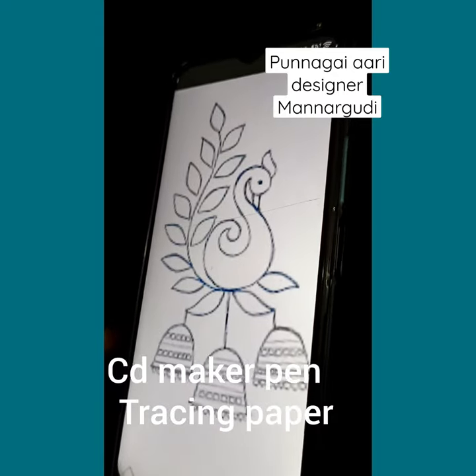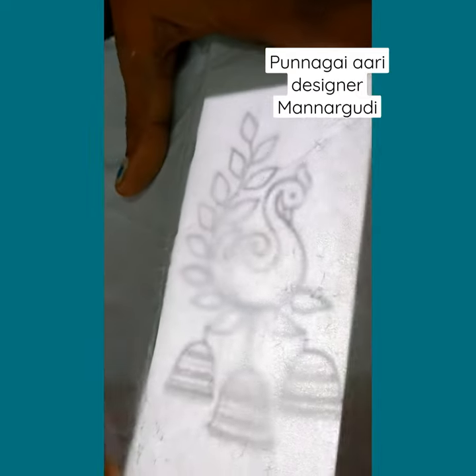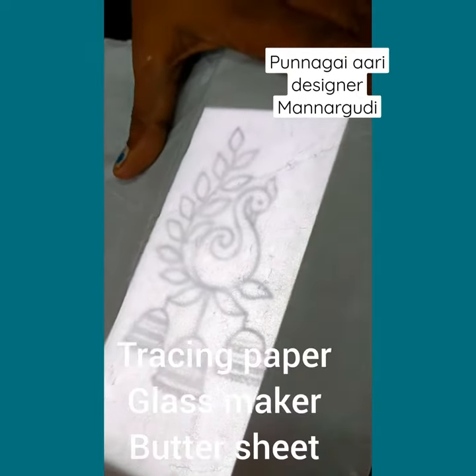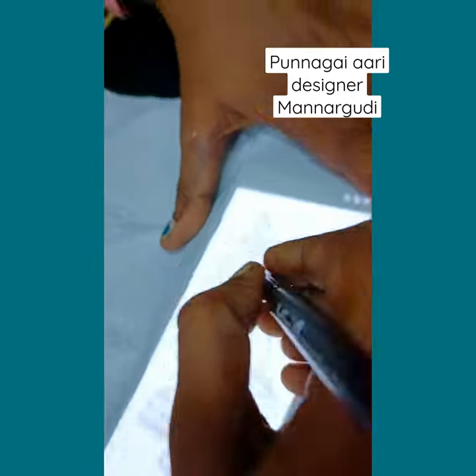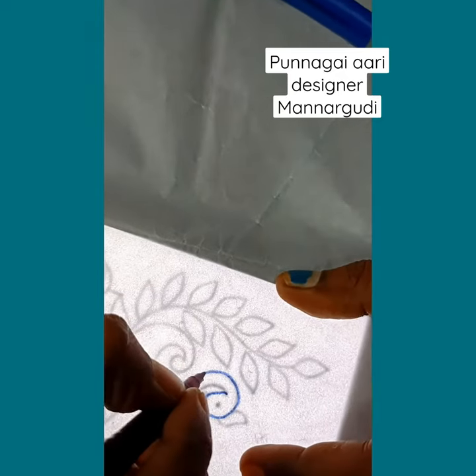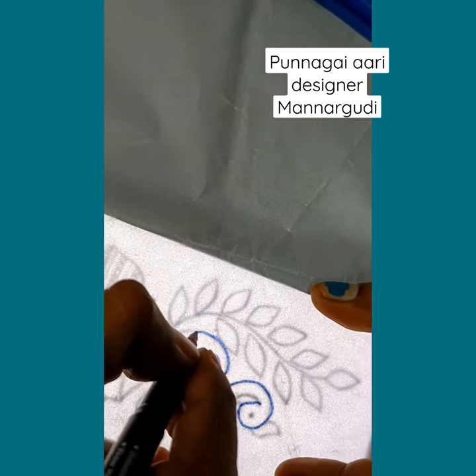You can trace the other way. This is a battery sheet — the battery sheet is on the top, and the battery sheet is on the bottom. This will use a glass marker pen, which will make it easier.